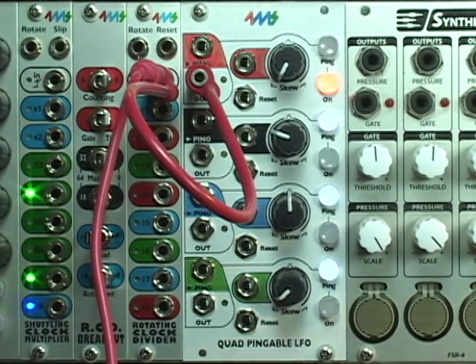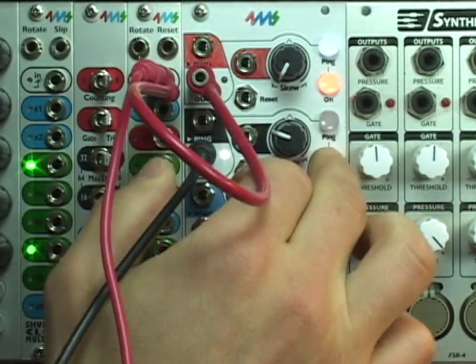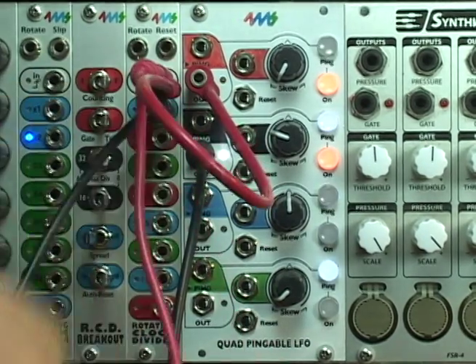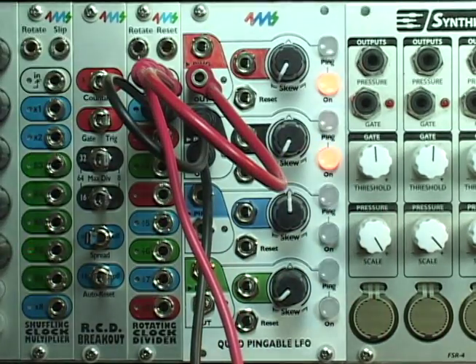A mute button can silence each channel. The channels can also be synchronized. Right now the top channel is clocking an RCD. I take the divide by one jack out and clock the black channel. Now they're in sync.